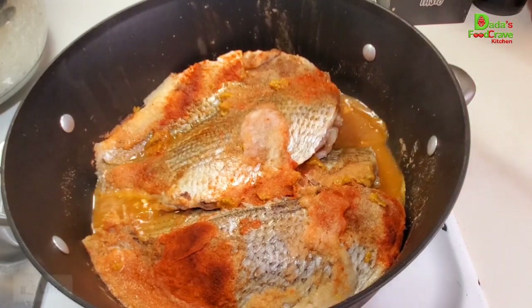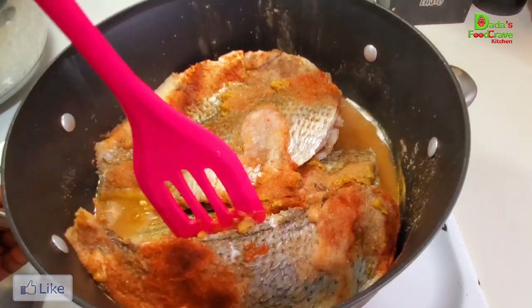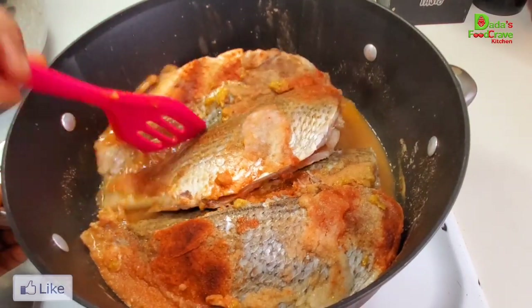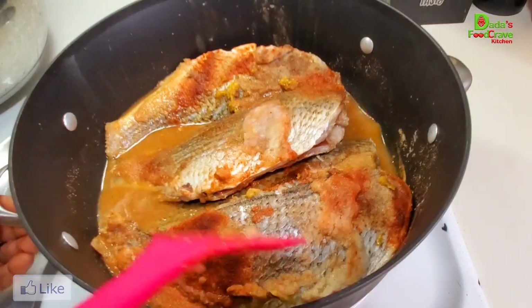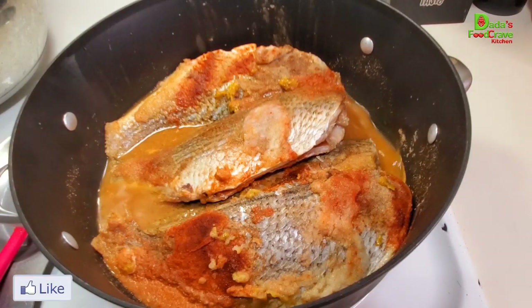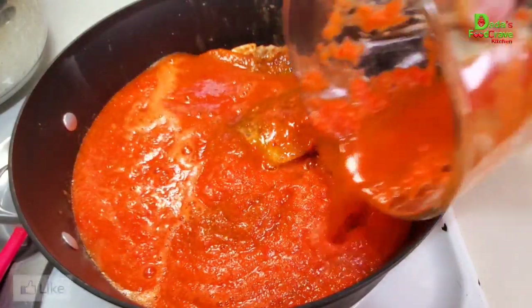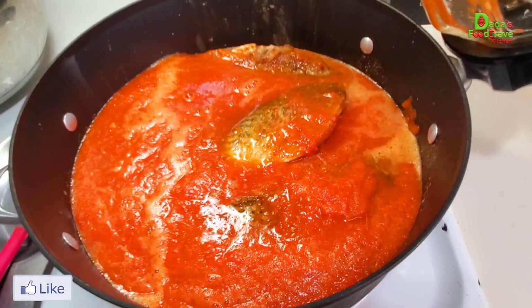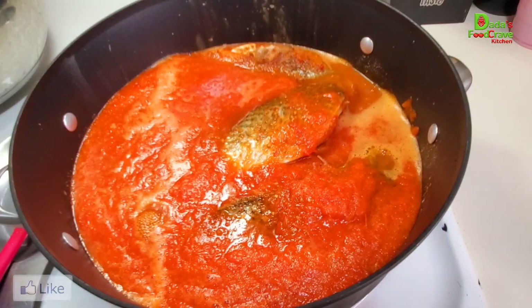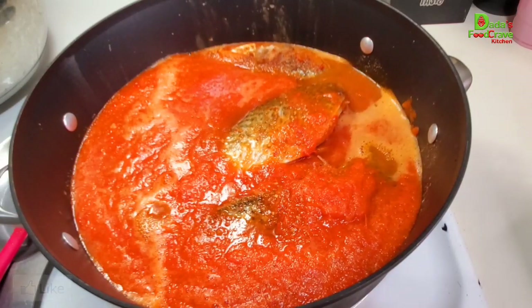I'm going to continue on with the recipe by adding my blended ingredients — which were already cooked — from the blender. That's the fresh tomato, bell pepper, and all. I'm going to go ahead and throw that in. Then I'm going to use that same water I used to boil the onions, bell peppers, and garlic — the water you saw me use when boiling the peppers and onions earlier.